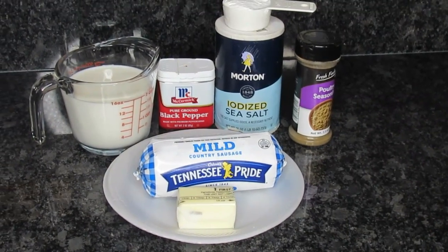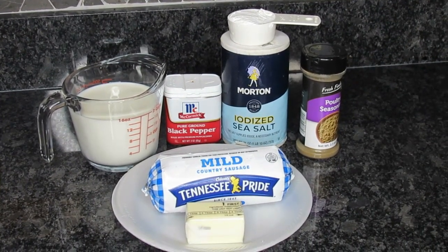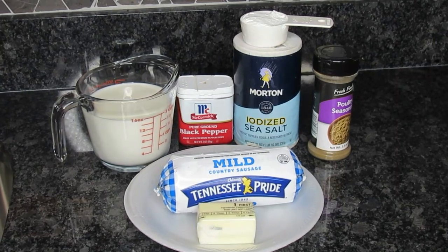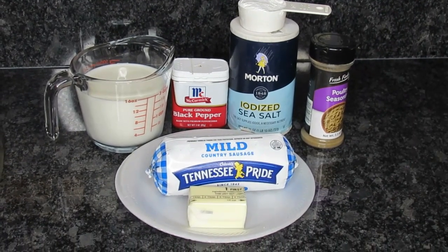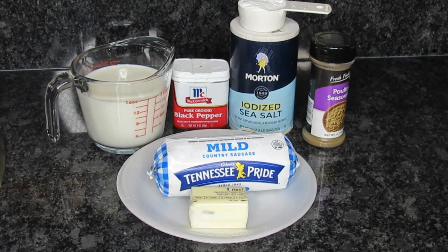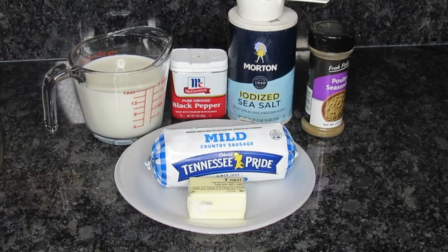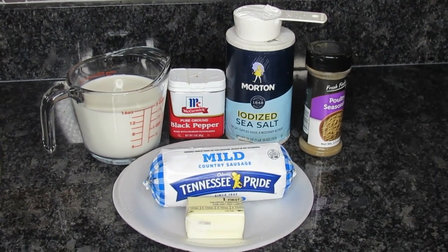I'm going to make up my biscuit recipe first, and then when I get finished I'm going to come back and show you guys just how easy it is to make this delicious sausage gravy. When I leave off to get my biscuits ready, I'm also going to do my sausage. I'm going to cook it just like you do ground beef — not in patties, just loose. Put it in a pan, brown it up, drain the grease off. Once I get my gravy finished, I'll be putting the sausage in there. So guys, I'm going to go off, get my biscuits made up, then come back and show you how easy it is to make this delicious gravy.